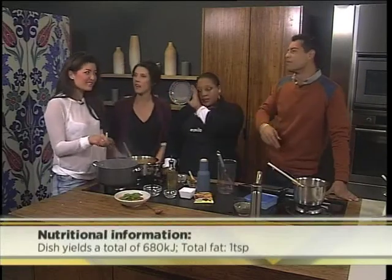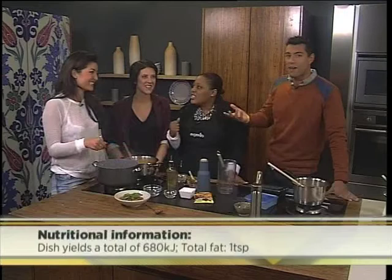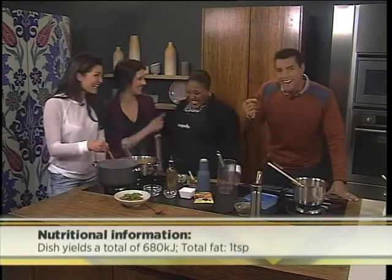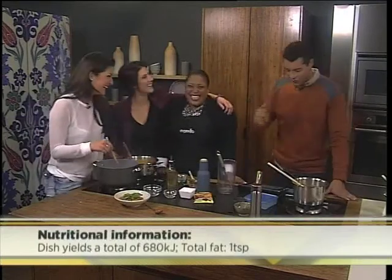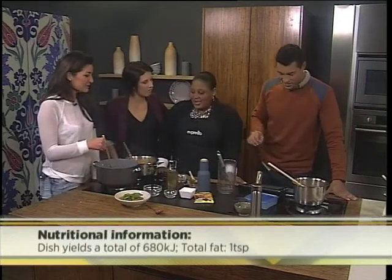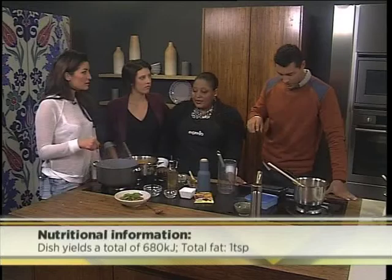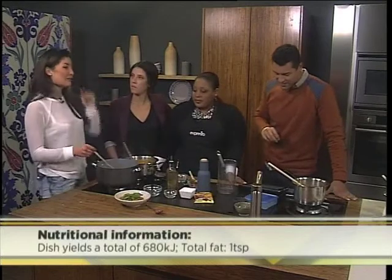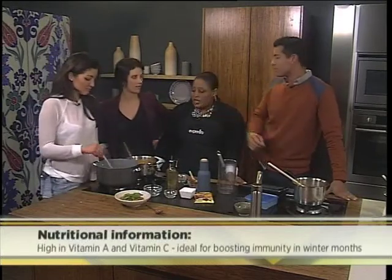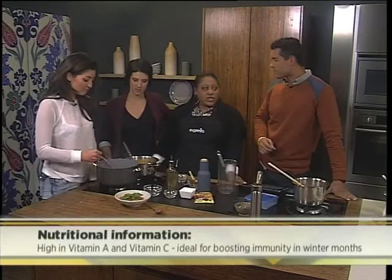You watch your carbs? Yes, obviously. I eat carbs — yes! I love you ladies all of a sudden. For those of you who are a little bit scared about eating carbs, this dish yields a total of 680 kilojoules only. And it's high in vitamin A and vitamin C, which is ideal for boosting immunity in winter months. So it's very good — hearty, delicious, and nutritious. Very healthy.